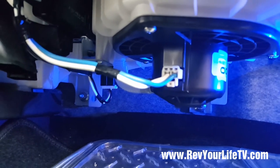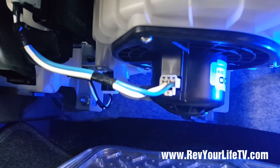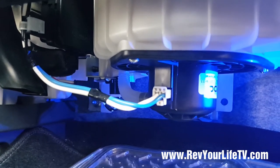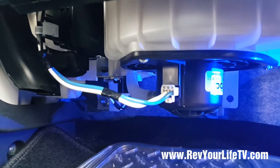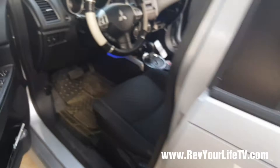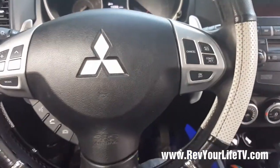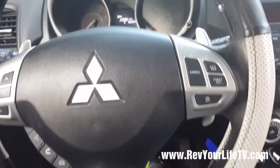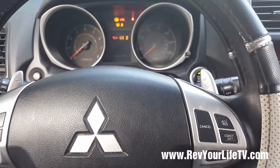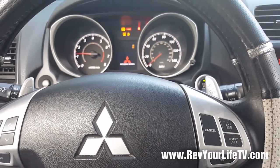Now before you put everything back on, you'll want to make sure that the AC heater blower is working. Alright, so now's the moment of truth. We're going to test this out to make sure it works. Put on the brake and ignition — cross your fingers and hope that it works.